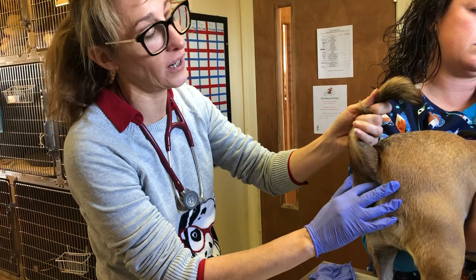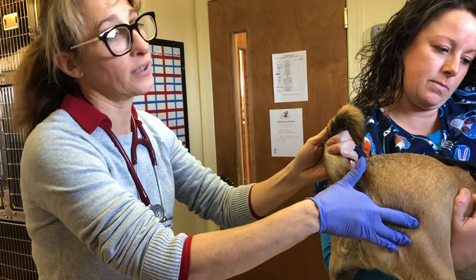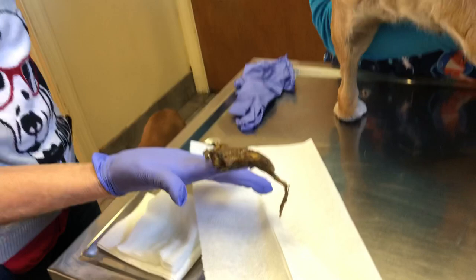So instead of just pulling, we're going to take a look. I've got a gloved finger with lots of lube, and sometimes, if you're very lucky, I can put my finger up here and feel how big it is. This is the job of a veterinarian — it's a really glamorous life. I'm going to try to get it out cleanly, and this is like digging poop out. So there it is.